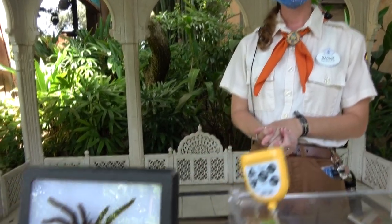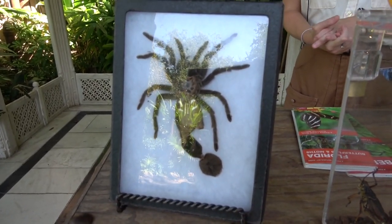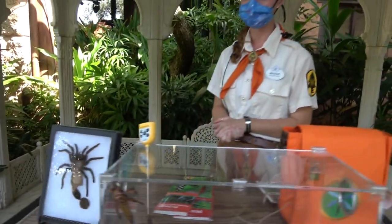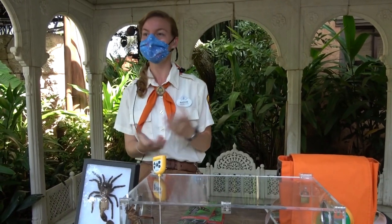It's pretty awesome. This one is not native to Florida — this is a Brazilian black tarantula. Some tarantulas can be found out in the west towards the deserts, like our Arizona blonde tarantulas. But tarantulas come in most every color of the rainbow, so it's definitely cool to check them out.